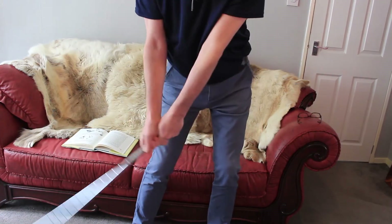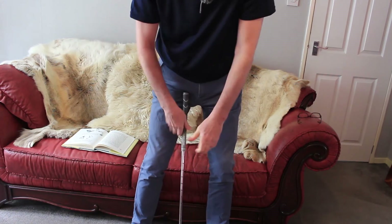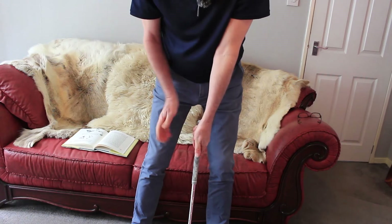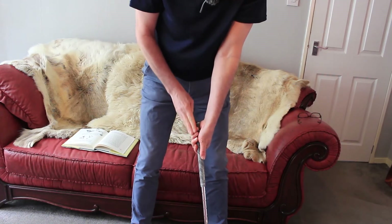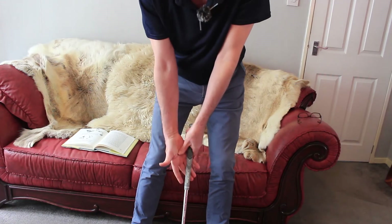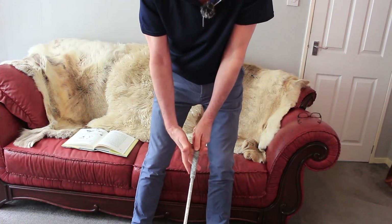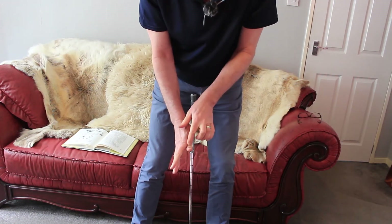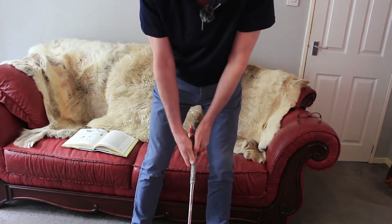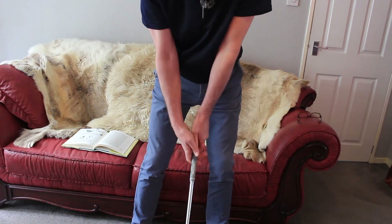So, we've set the arms together: left hand on, nice firm grip especially these three fingers here, right hand on, palm over my left thumb, together — really pulling these two knuckles together — and that gives you a real efficient, solid grip.